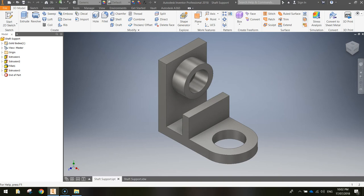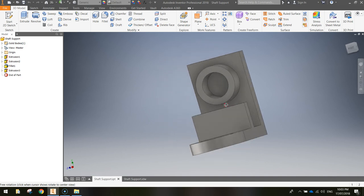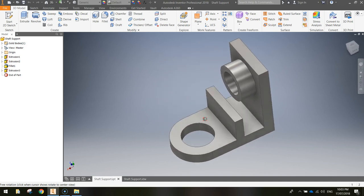In this video we're going to be using Autodesk Inventor to create a shaft support. I haven't seen a shaft support in real life, but this is apparently what one looks like, so let's do a quick fly around and have a look at what the shaft support looks like.